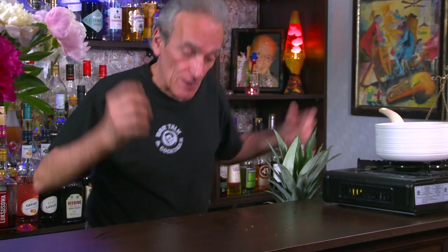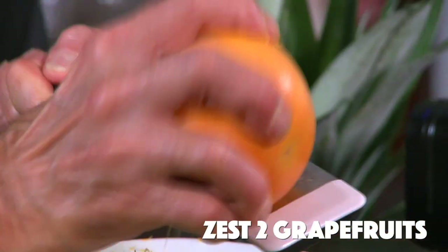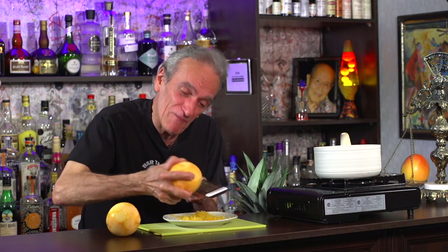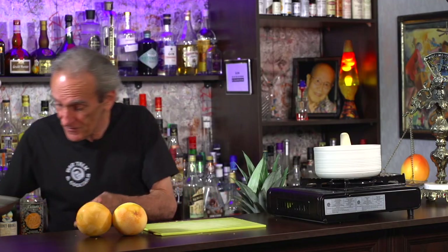The next thing we want to do is grab a grapefruit. So what we want to do is just zest the grapefruit — it's gonna take a minute. I'm gonna grab the second one and away we go again. It smells delicious. Oh my god, it smells so fresh. Like a grapefruit zesting for the very first time. I think we're done, that looks pretty good.